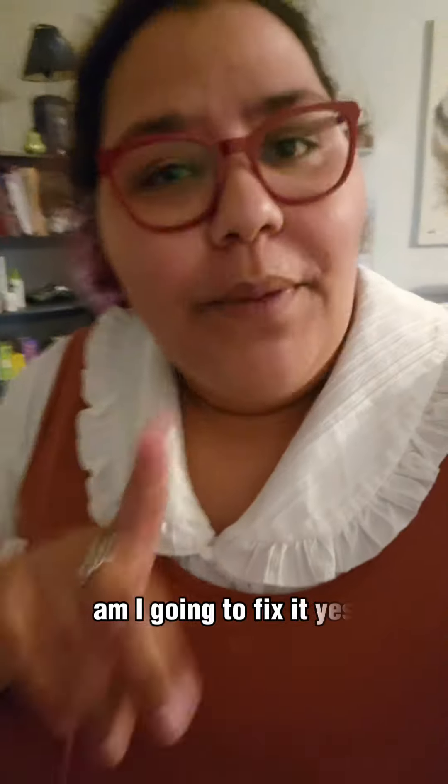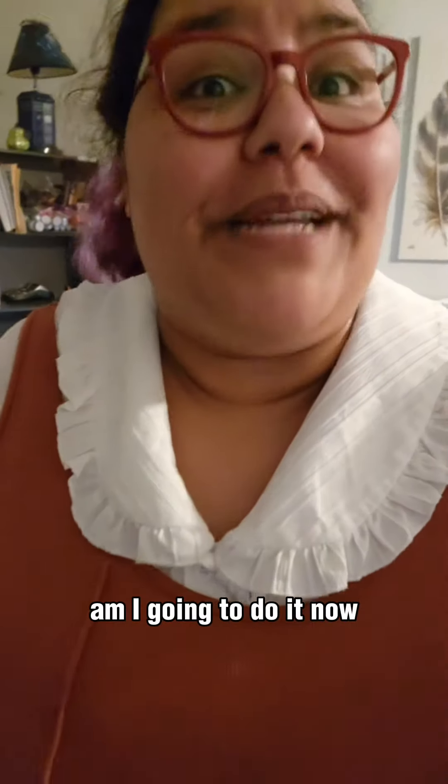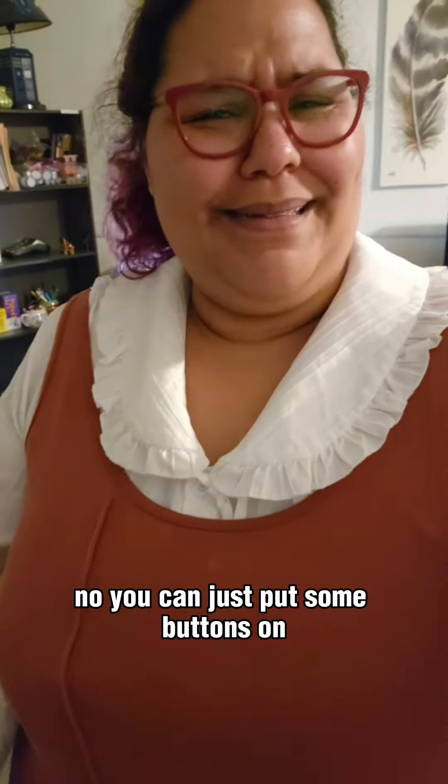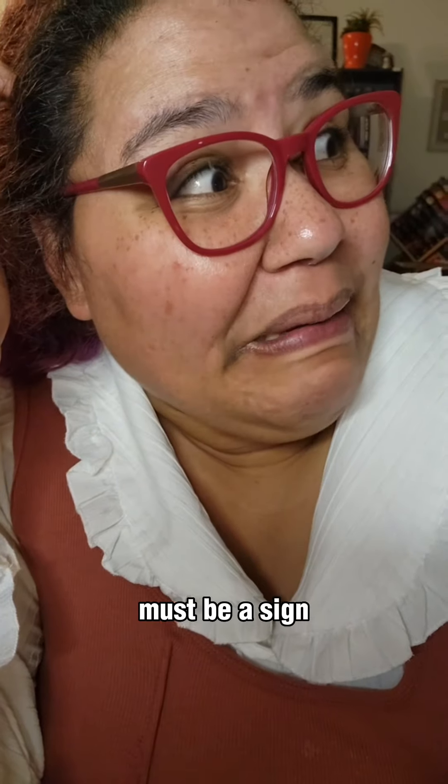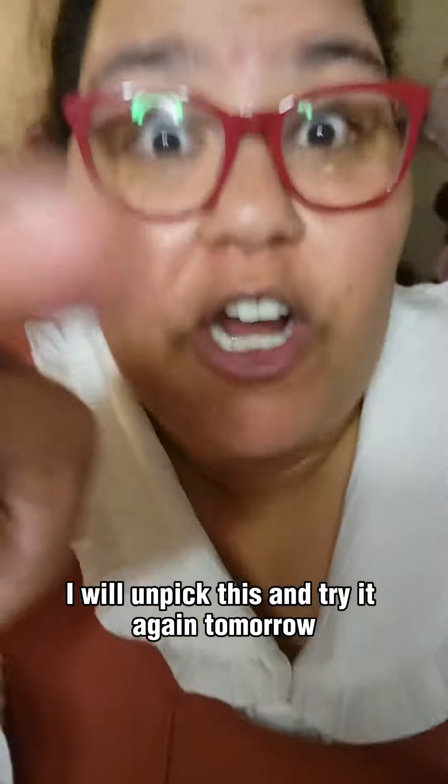Should I fix it? Yes. Am I going to fix it? Yes. Am I going to do it now? No. You can just put some buttons on it, it'll be super cute. I don't know where I put my buttons — must be a sign. I'm not doing it tonight. I will unpick this and try it again tomorrow.